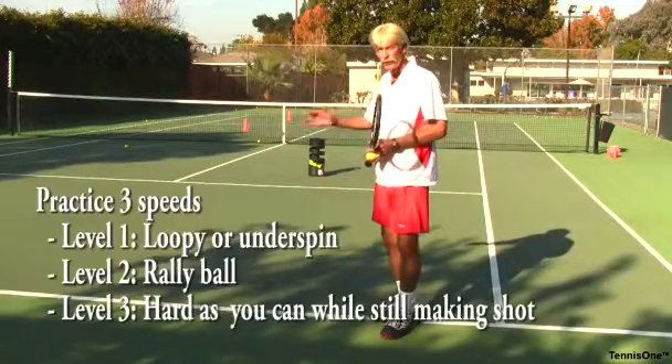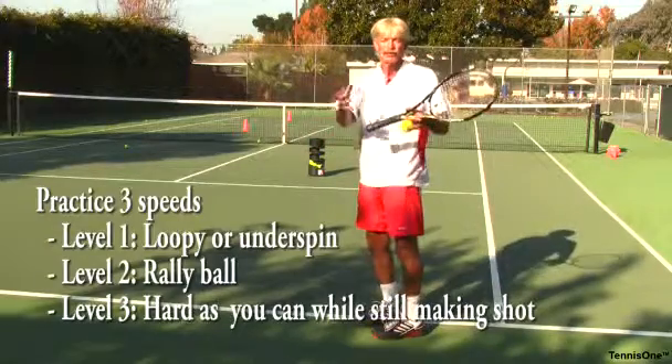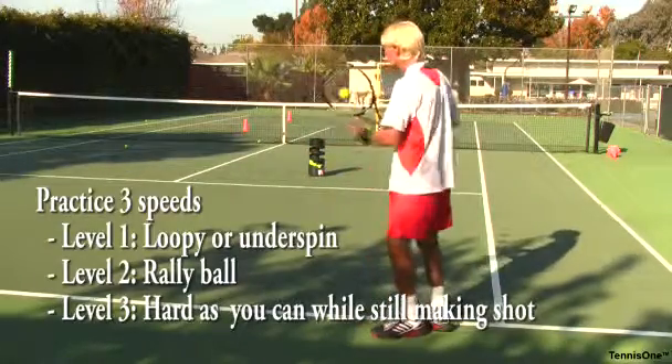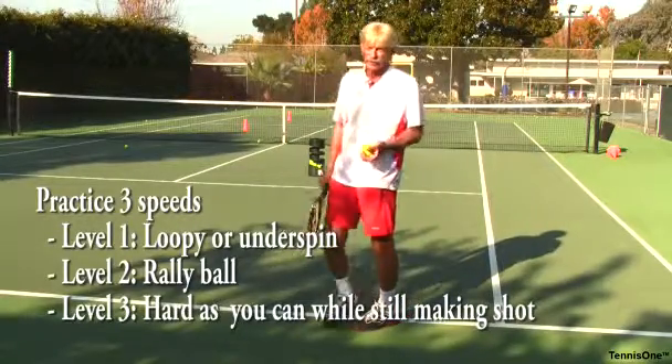Level one is a slow, loopy, spinny ball with either underspin or topspin. It's the kind of shot people hate to hit against. For example, the ball comes in, I'll do a drop and hit and just kind of hit a funky loopy ball that no one likes to receive.